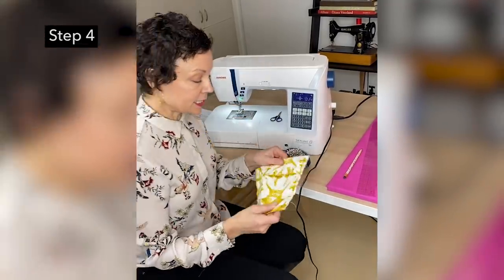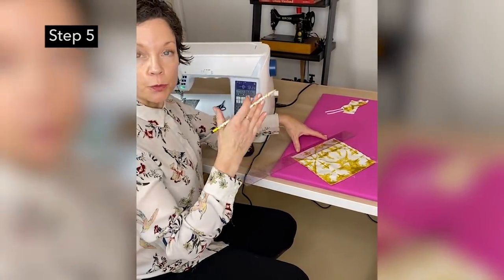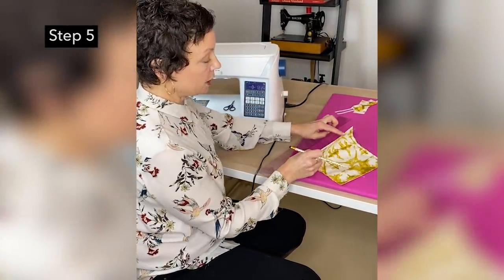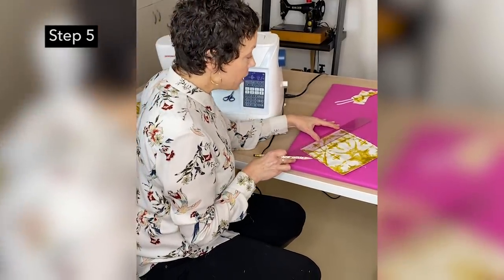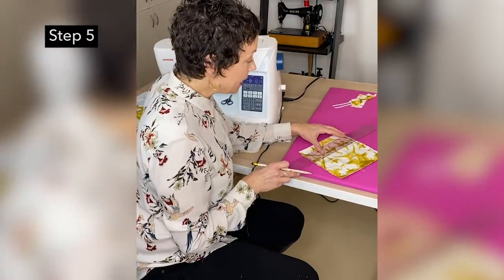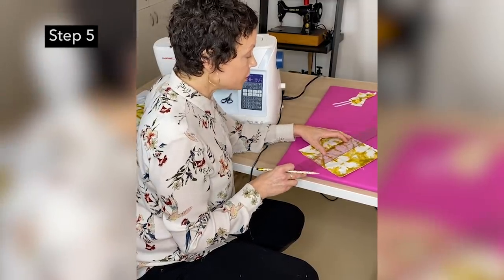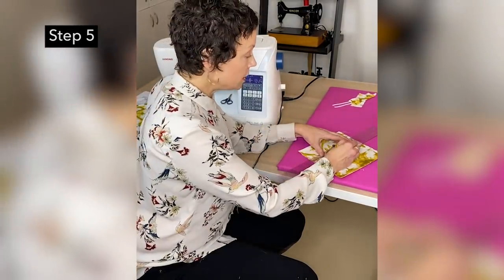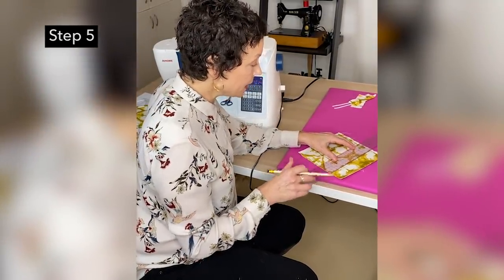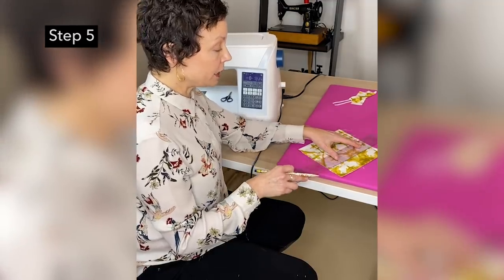Next we're going to start pleating. On your pattern you have some notches, which are a way to communicate where to bring the pleat lines down to. We want the fold line up here. For the small size mask, I'm going to make a pencil mark at one and a half inches, and again at one and a half inches on each side. These are notches — one inch and then one and a half inches — just a way to communicate to yourself where you need to fold to.